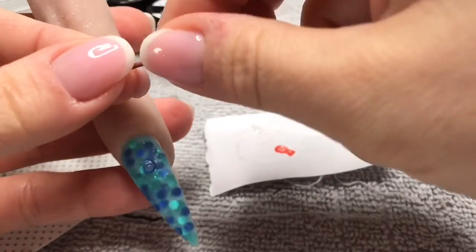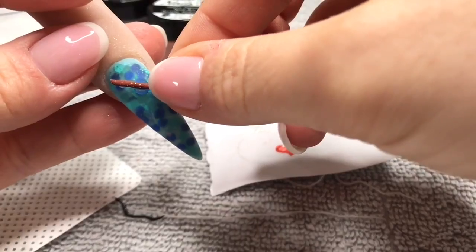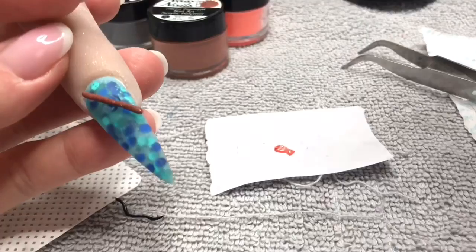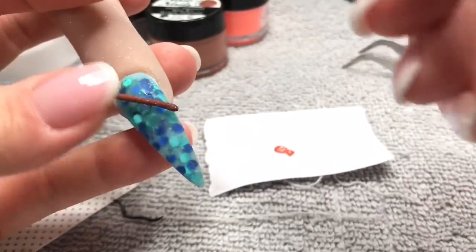I'm taking a small bead of clear acrylic and I'm going to pop the fishing rod onto the nail, making sure the rounded side is face up. I'll stick it into the acrylic and then use my brush to push the acrylic up against the fishing rod to secure it.